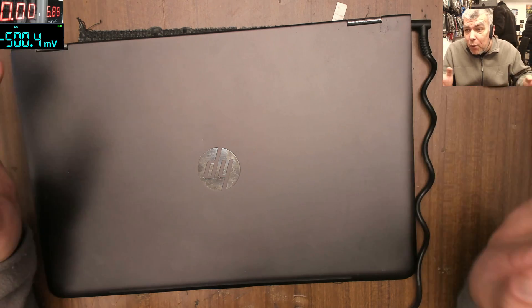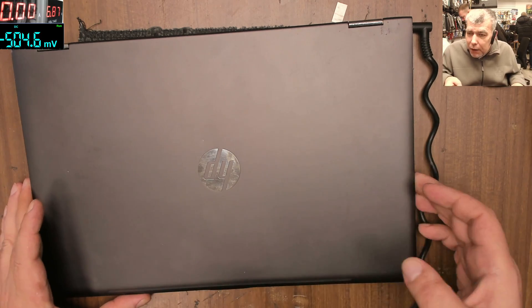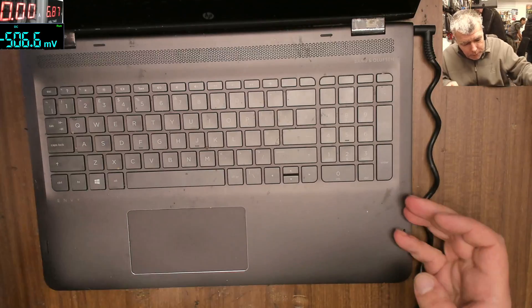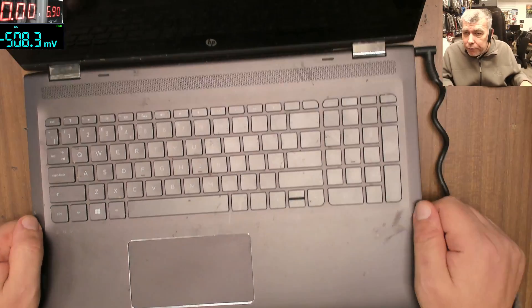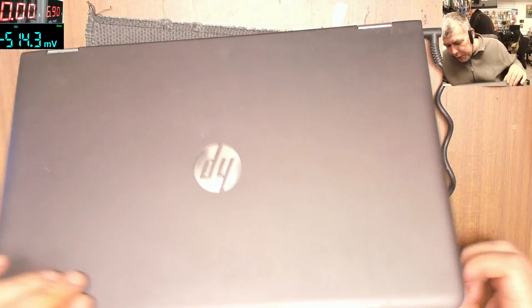Hello, so we are back Wednesday morning and we have a job here. We have a nice HP laptop, kind of a new one, kind of dirty, but yeah, that's what we have to fix now.